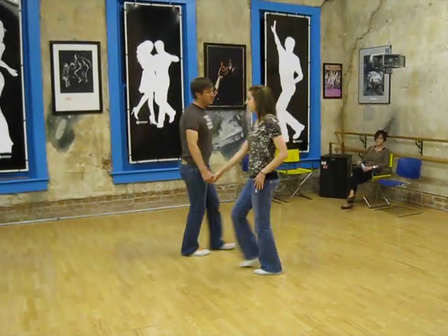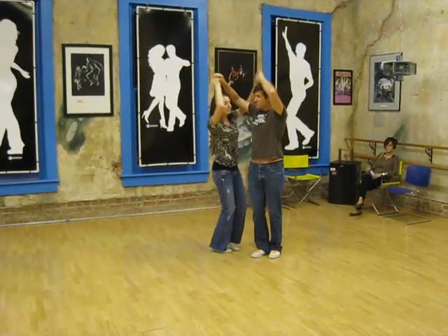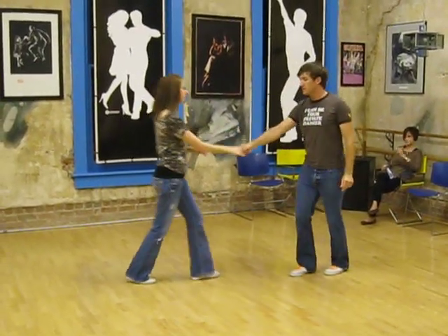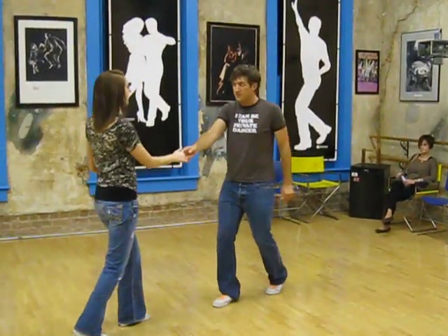And then on the last one, trip, pull, step, trip, pull — arms, hands come together, split apart, step. So it's called ribbons, and it looks like rock, step, triple step, trip, pull, step, rock, step, and we can tuck, turn, let it go with the left hand.